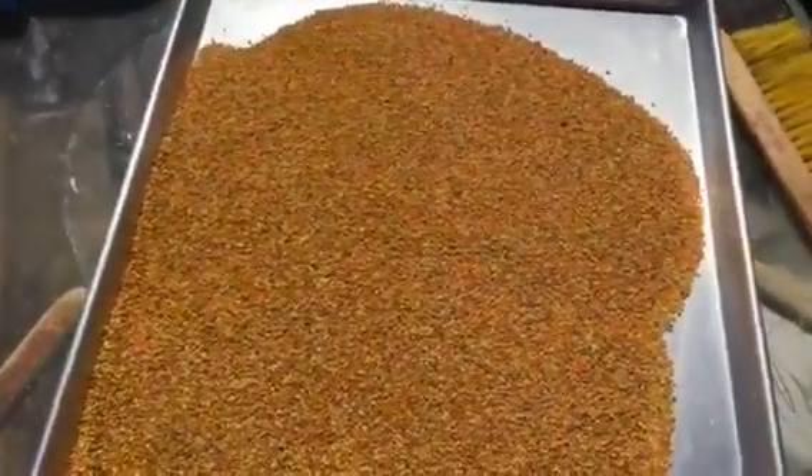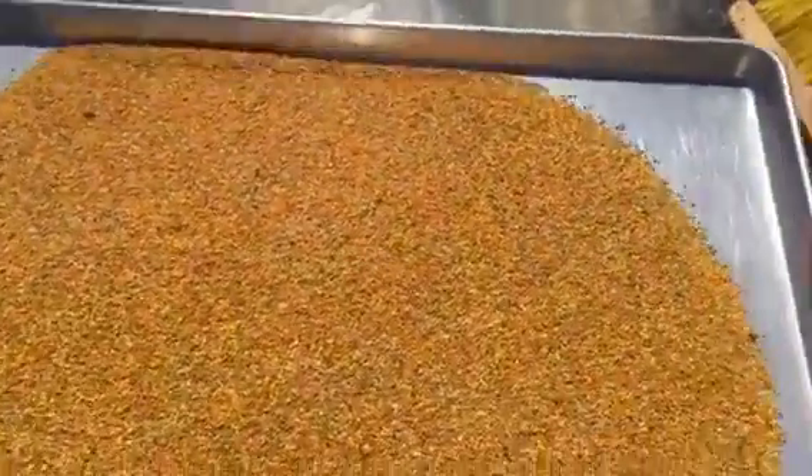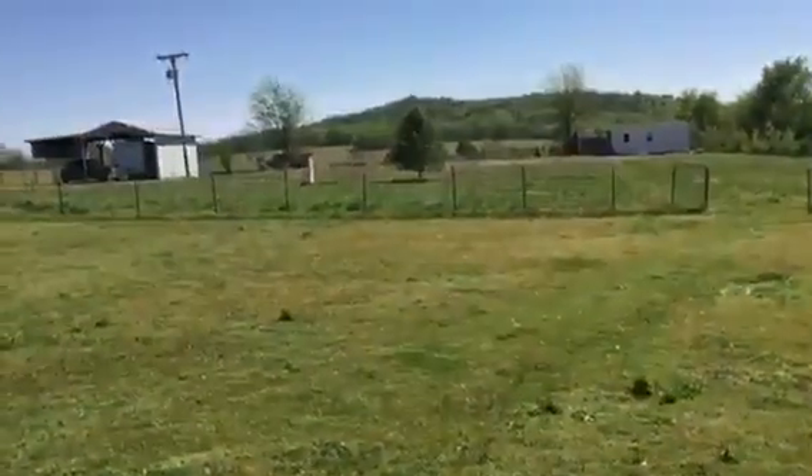We use a Sundance pollen trap — it's bottom mounted. I just walked up here and what we'll do is take a big Rubbermaid tub and harvest it. It came from that little colony right there.